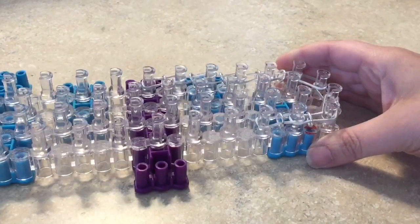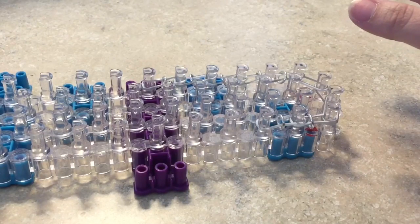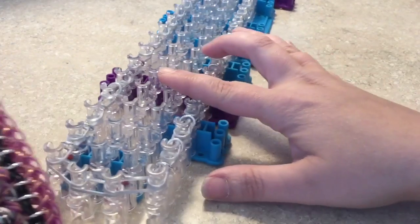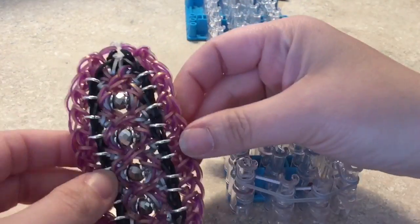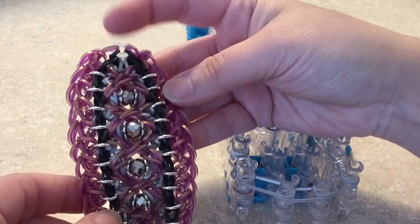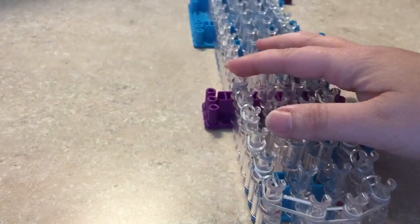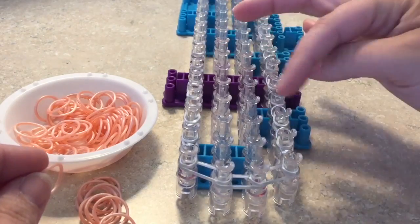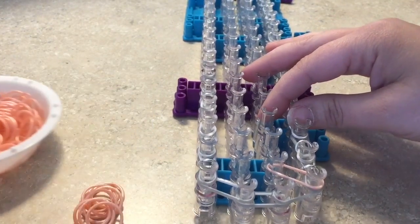Take the bands all the way up to the second-to-last peg, then put two bands going into those two center pegs. Once we have all of our bands on the loom with a jump ring in the middle, we can move on to the second step — adding the diamond shape in the center. We're going to start with the bottom right peg and go diagonally across, keeping going diagonally until we reach the other side of the loom.